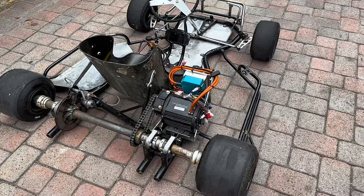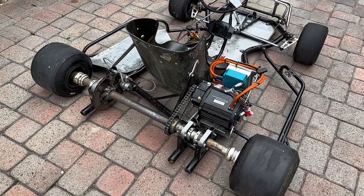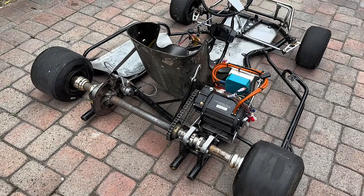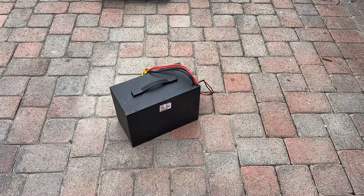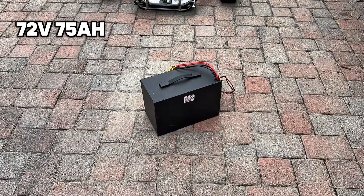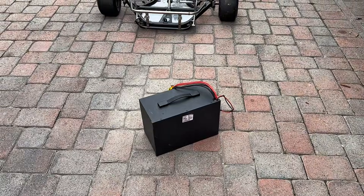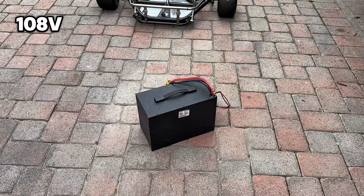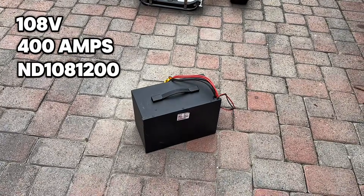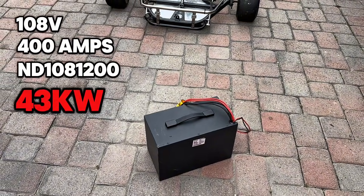With the battery this go-kart came with, it was able to do 5,000 watts of power, but with the new battery I have for it we're going to be able to do 14,000 watts. I want to do even more so I can take it to the track, so we may build our own battery and go faster. The battery I have now is a 72V 75 amp-hour pack out of one of my e-bike builds, putting out 200 amps continuous. But the end goal is a 108V battery with 400 line amps continuous, paired with a Fardriver ND108 1200 controller — giving us around 43,000 watts.